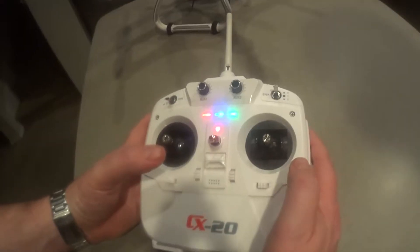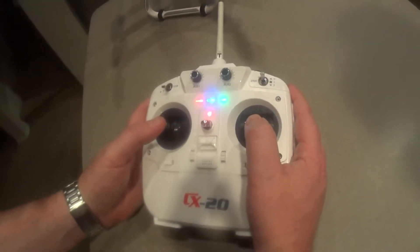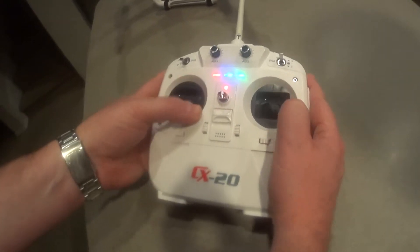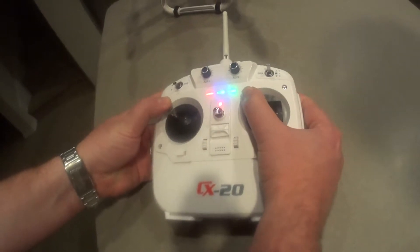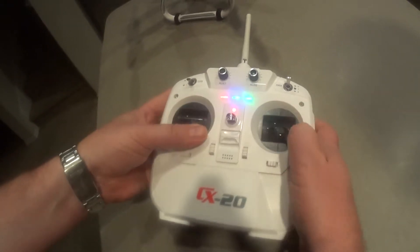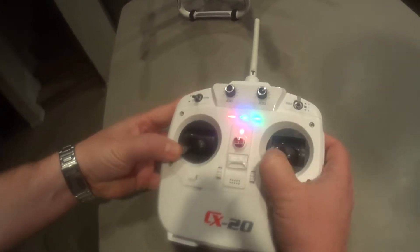Once you're in calibration mode, you want to take and move these to your corners five times. This calibrates how far the stick can move — around five times.